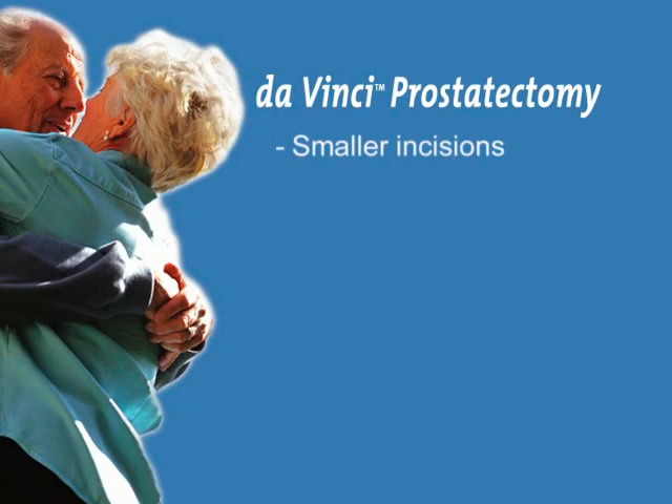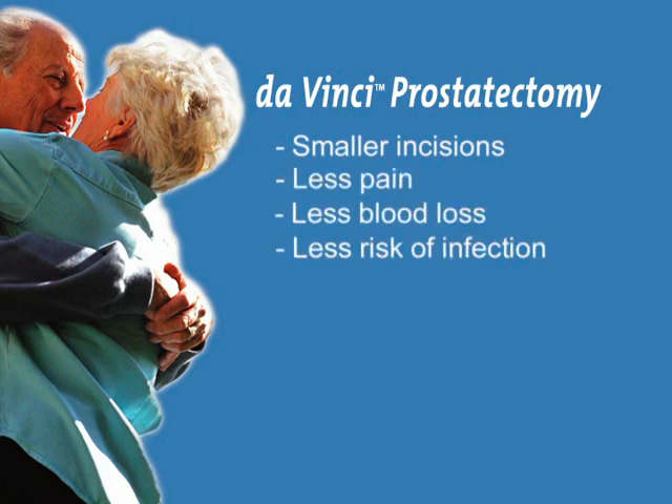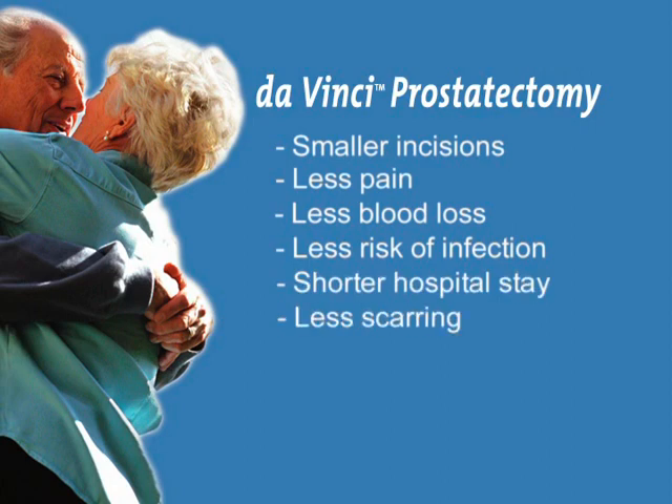Smaller incisions, less pain, less blood loss, less risk of infection, shorter hospital stay, less scarring, and a quicker return to normal activities.